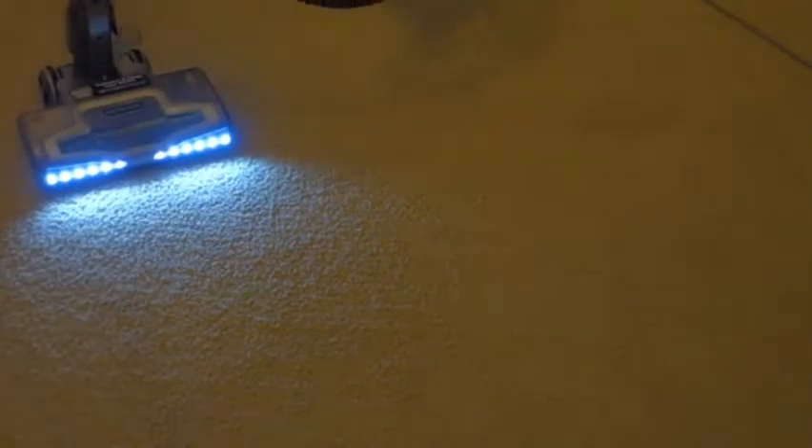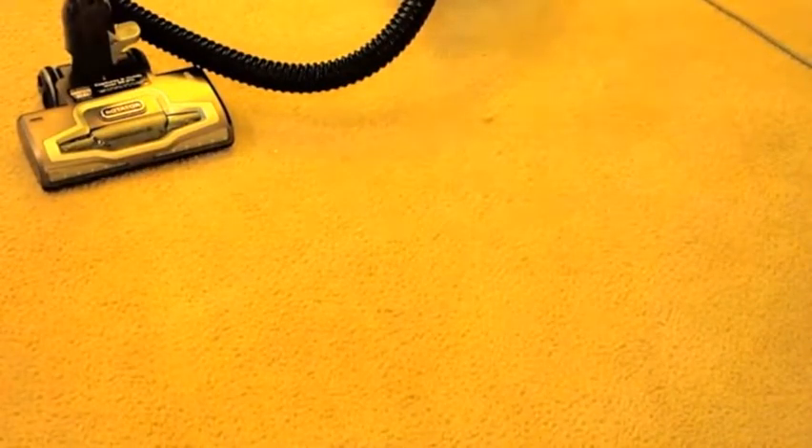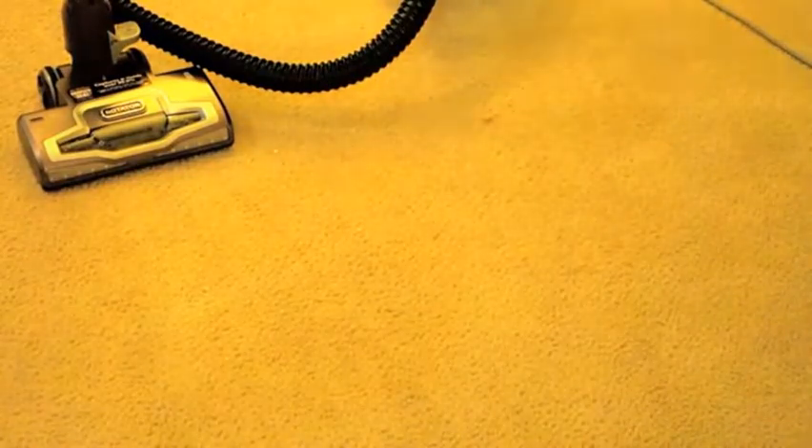Here we go. As you can see, it did get the majority up during the first pass. However, there were still a lot left. I'm going to go over that with one or two more passes and see if it can get everything up. As you can see, it did take a good deal of work to get those up fully, but that is pretty par for the course for this machine.